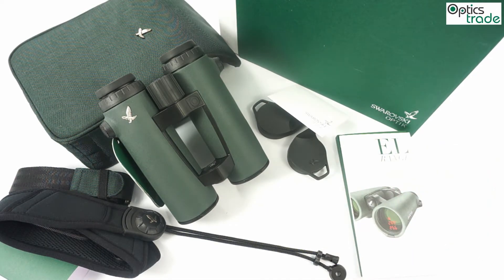These binoculars don't feature any advanced ballistic software, but they do feature equivalent horizontal range, which is the most important for most hunters. If you are aiming at a steep angle, up or down, these binoculars will give you the equivalent horizontal distance, which is the most important for calculating and compensating for bullet drop.